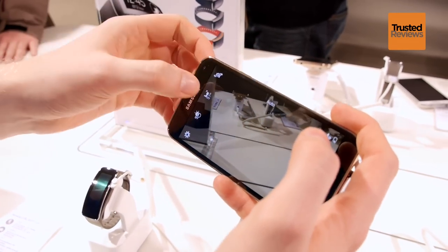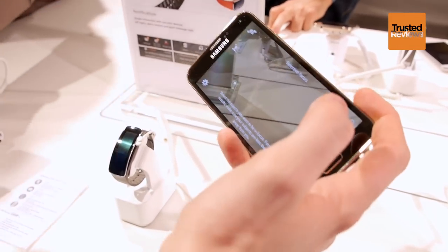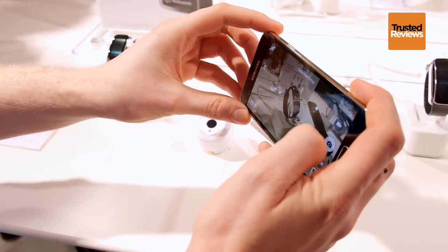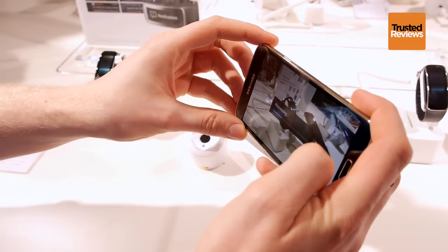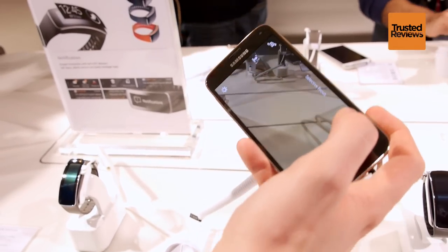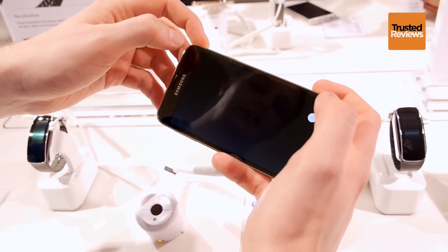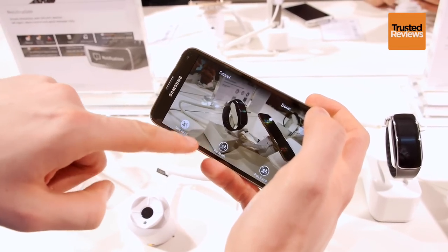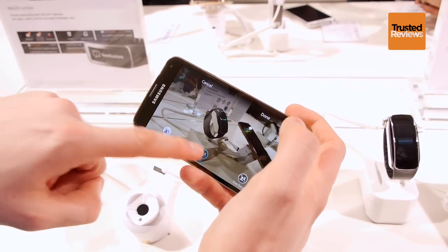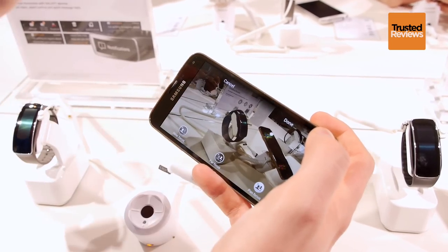You've also got Selective Focus, which gives a similar feeling to a professional camera where you can change the aperture. You simply select an item to focus on, take the picture, and then later on you can manipulate the point of focus. Go into Gallery and at the bottom you can change it — near focus gives you a clear subject with a fuzzy background, or you can have a fuzzy subject with a clear background, or everything completely clear.